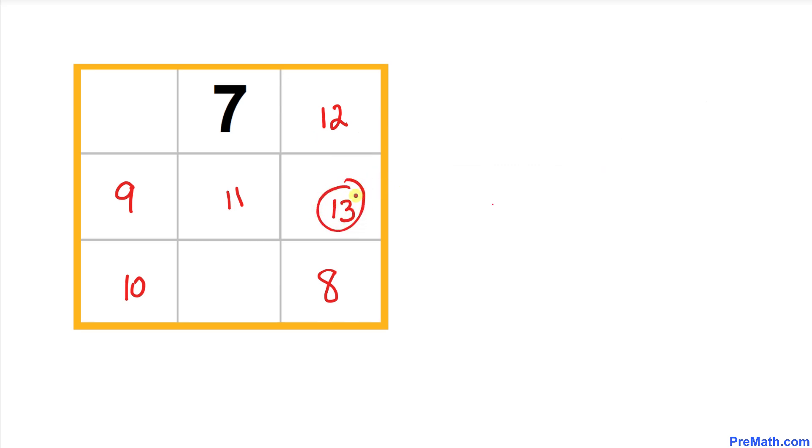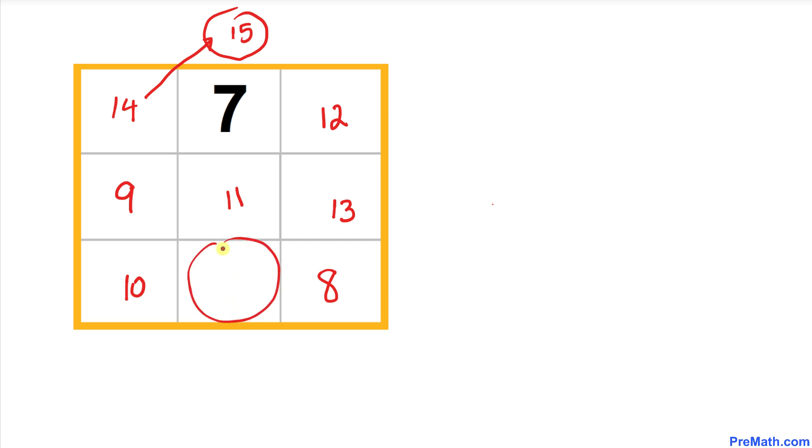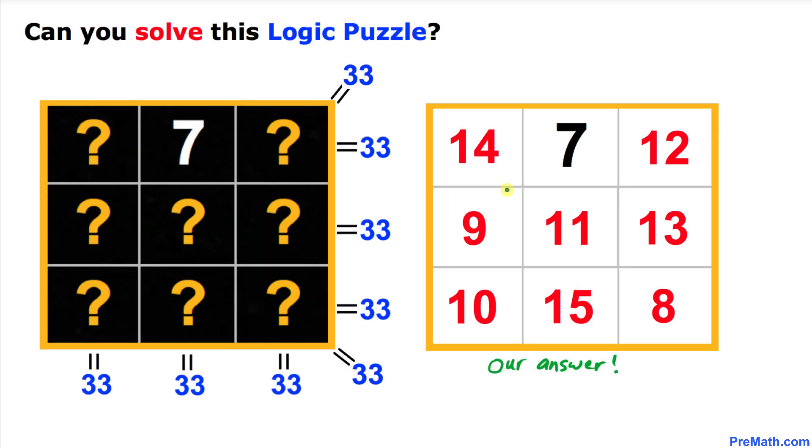From 13 we go diagonally to this spot, but there's no box there, so we wrap around and 14 shows up here. Then going diagonally again we end up with 15 — and since there's no box there, we pretend it connects to the opposite side, so 15 appears there. And that completes our solved magic square with all the answers.